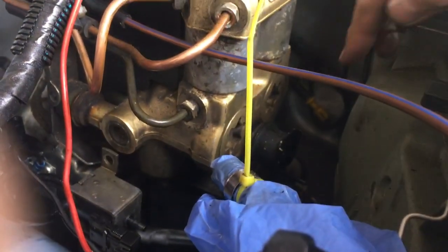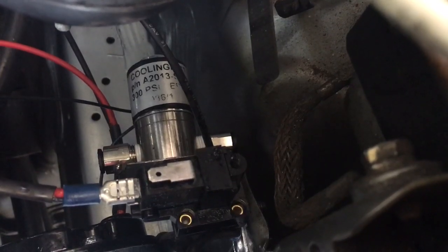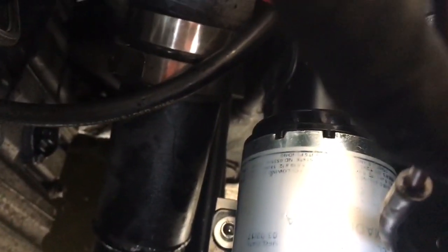It goes in here, out there, around the back of the power steering ABS stuff. And then it goes into the right hand side of that solenoid there — with 'cooling' written on it — then out of the left hand side and into that charge pipe there.